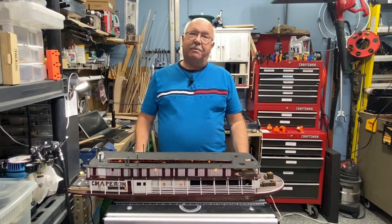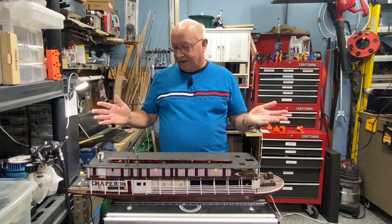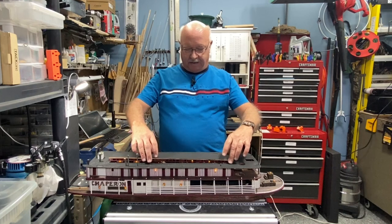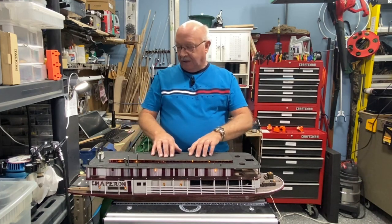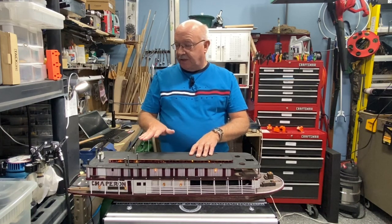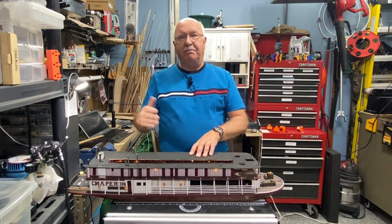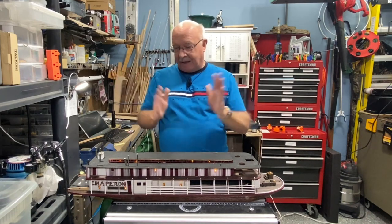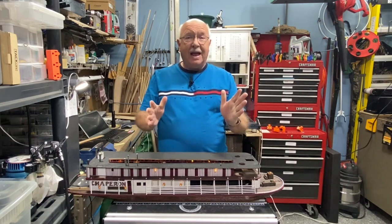Welcome to part 8 of building the Chaperone. I've made a lot of progress and I think it's starting to look amazing. This piece is not glued down yet — it's just sitting here, so it'll take a little application of pressure to put it into place. I had mentioned I would copper some of the metal things, and that is done — turned out amazing, and I'll give you some close-ups of that.